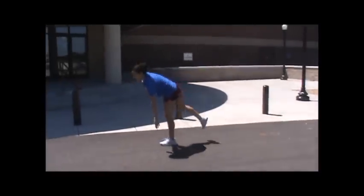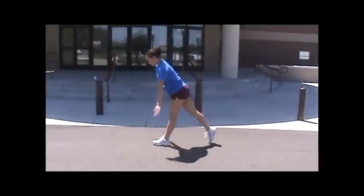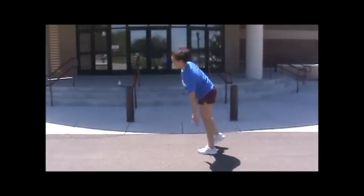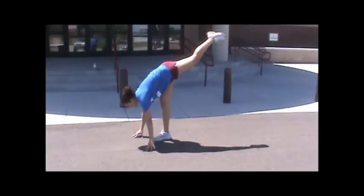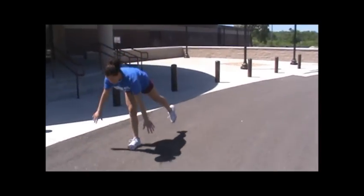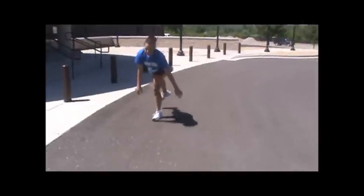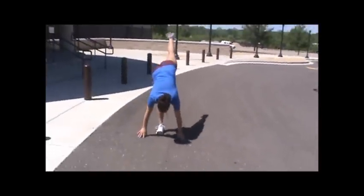Hamstring walks standing on one leg, knee locked. Going straight down, both hands touch the ground, coming all the way up, going back down. Make sure that your knee stays straight and your chest gets high when you come up.